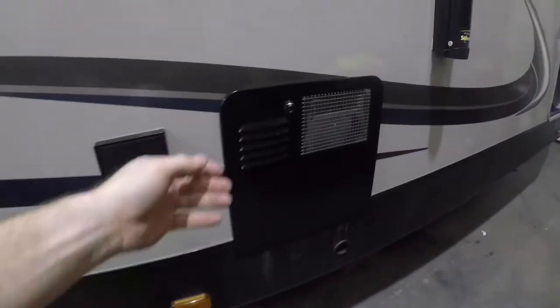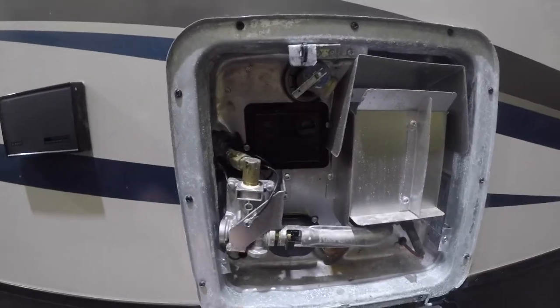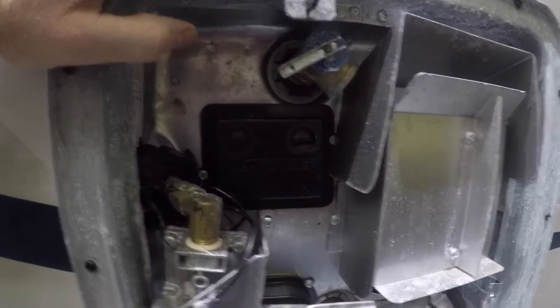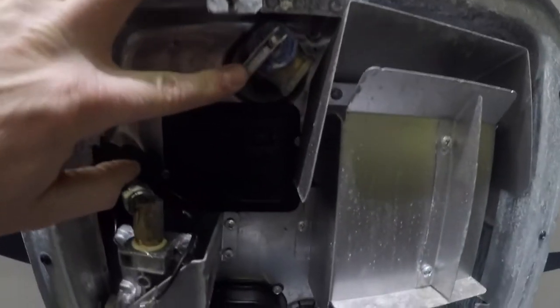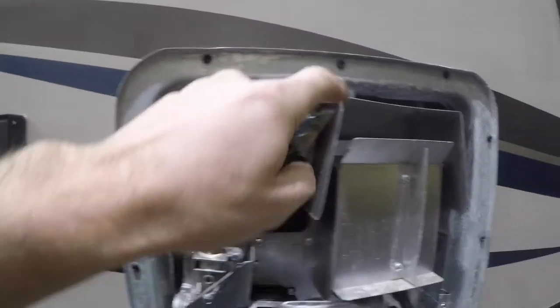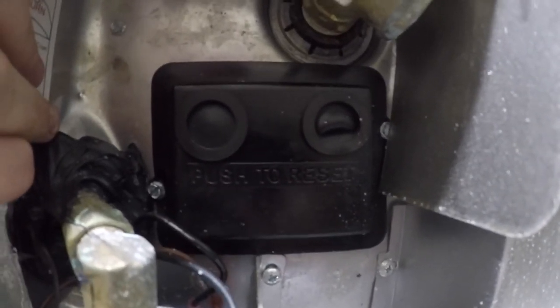Let's start right here with the unit's hot water heater. On the outside access of this unit, there are three things that are important to note. First, the pressure relief valve. Second, the drain plug. If you're ever taking this drain plug out, you want to make sure that you relieve the pressure by opening the valve like this — otherwise that thing shoots out like a bullet. The other thing to note is the reset button located on the outside of the hot water tank.